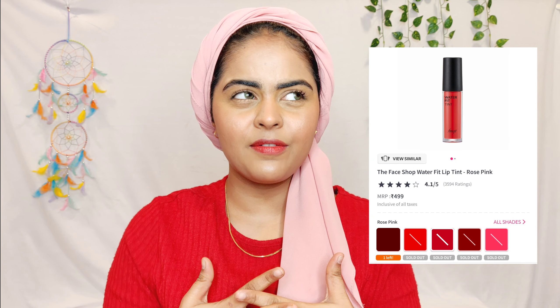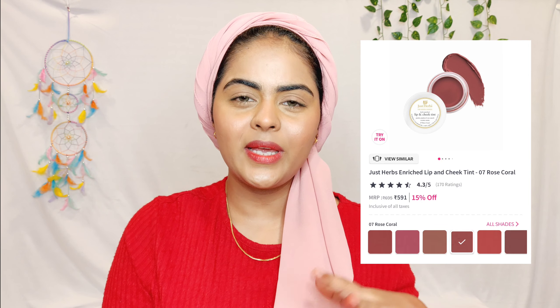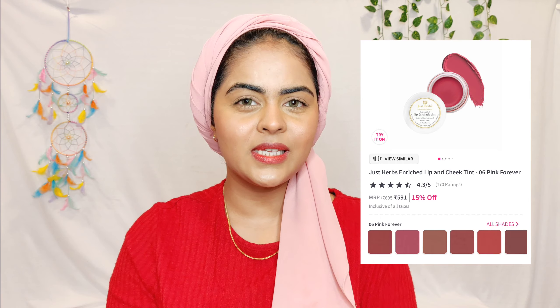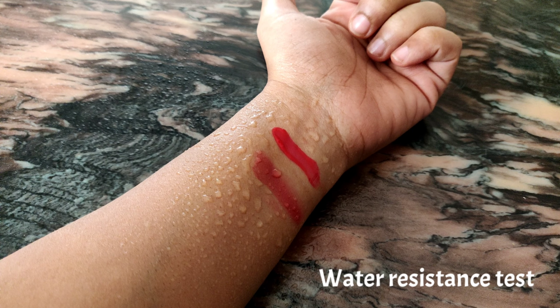Coming to shade range — the Face Shop lip and cheek tints have very limited shades: around four or five red shades and two pink shades, with no nudes or corals at all. The Just Herbs one has a much wider range — corals, nudes, pinks, and reds — so there's a shade for every category. So for shade range, the Just Herbs one clearly wins.